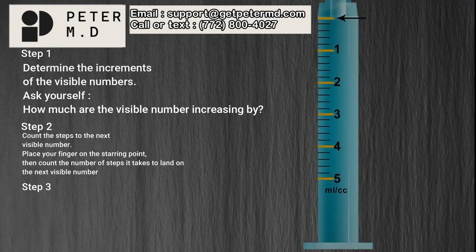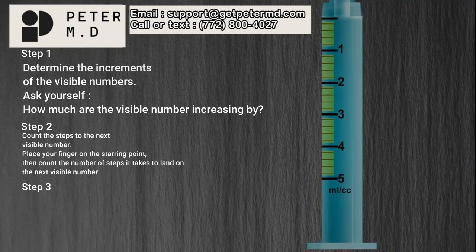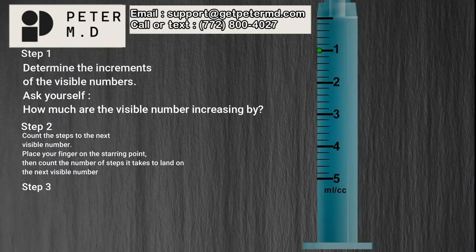Step 2: Count the steps to the next visible number. Notice that you have long lines, which have the visible numbers next to them, and short lines, which do not. To determine the values of those shorter lines, count how many lines it takes to get from one visible number to the next. Using the line of the first visible number, 1, as your starting point, count how many steps it takes to land on the next visible number: 1, 2, 3, 4, 5. It takes 5 steps. We did not include the starting point — only the lines after it. So the answer to step 2 is 5.